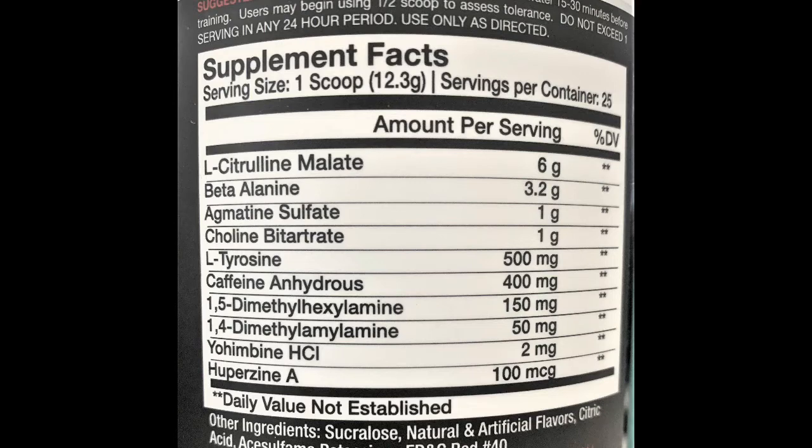Last but not least, we've got 100 micrograms of huperzine A, which is a nootropic that crosses the blood-brain barrier. It fights the enzymes responsible for breaking down acetylcholine.